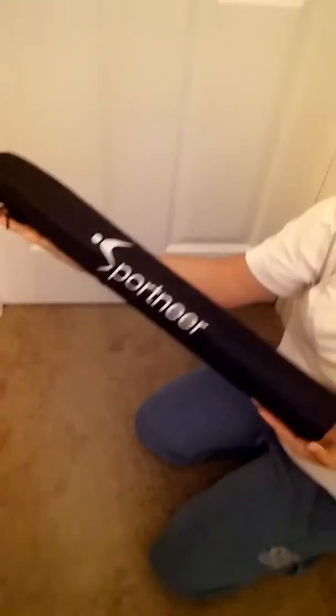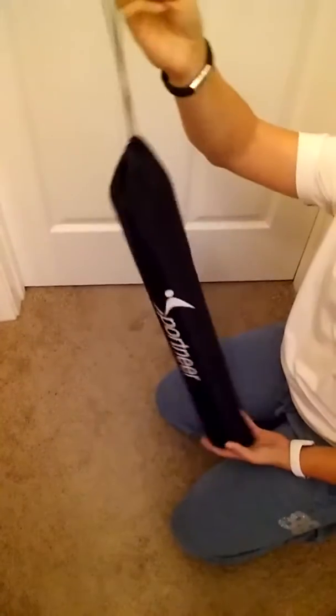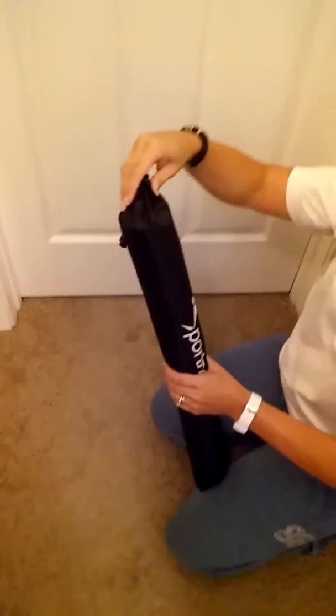And there you go — Sport Near portable camping picnic table. This is Charlotte with minersreviews.net, and y'all have a good day.